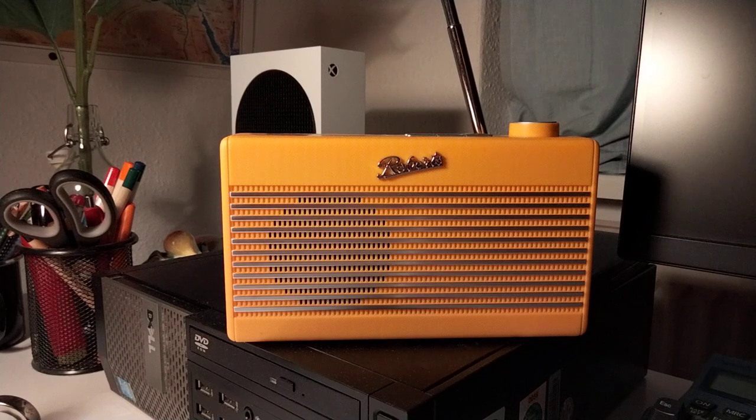I like the color. You can have it in leaf green, duck egg, and cream. This one is the sunburst yellow, which you can also have for the Revival Uno and Revival Connect.